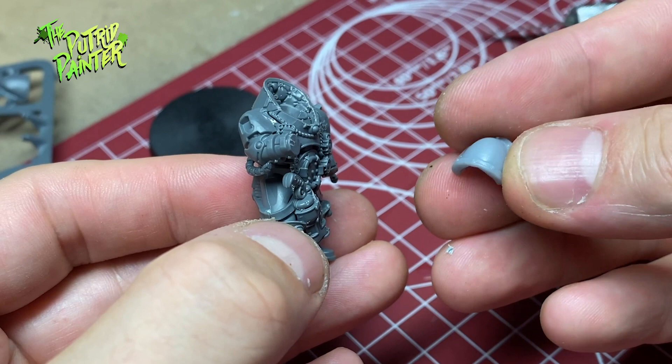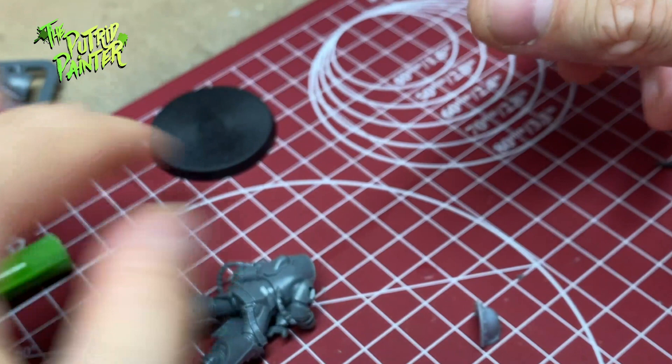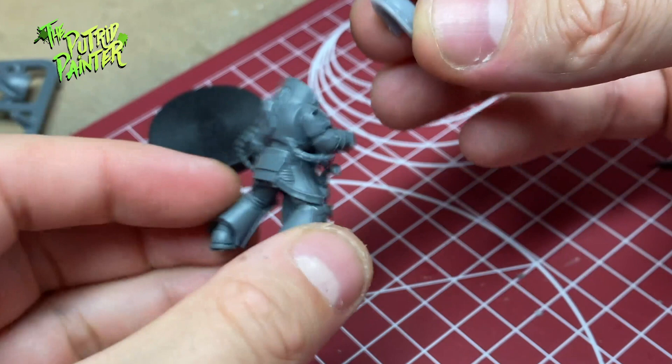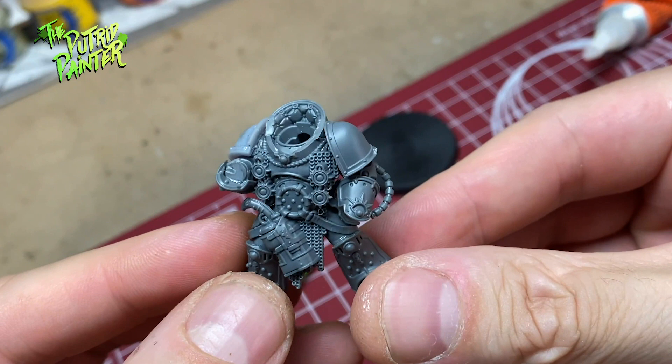The shoulder pads are very telling for which mark of armor the Marine is using. I got a Mark III shoulder pad from the vehicle sprue of the Spartan Landraider. Another shoulder pad I printed. I like it when both shoulder pads are different — it makes it more visually interesting.